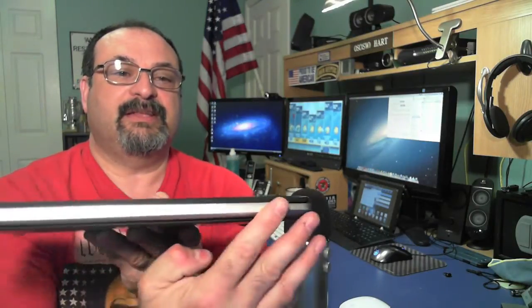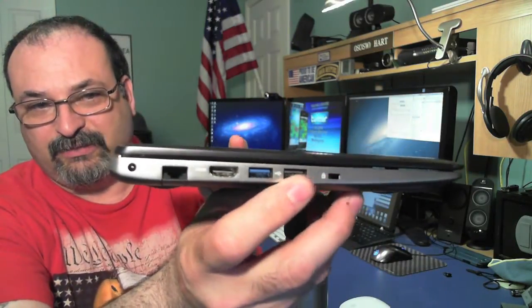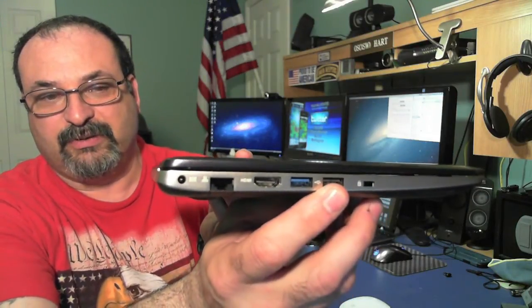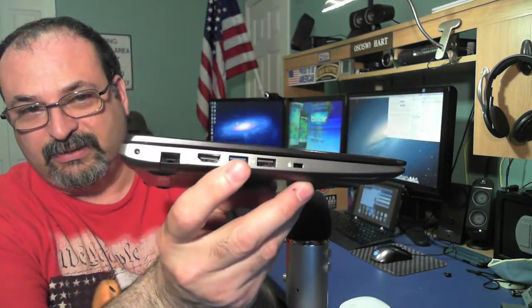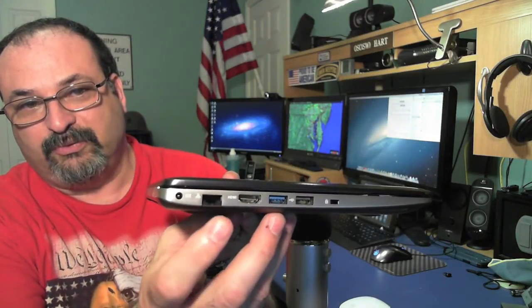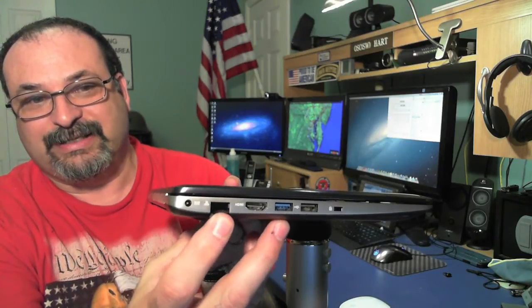Here's the top and it's all brushed aluminum — you can see I've got some fingerprints here. Around the back there's really nothing there. On this side we have the Kensington lock, then a USB 2 port, and a USB 3 port — you can tell by the blue color. Then we have an HDMI port and an Ethernet port, though this only goes to 10/100, it's not gigabit. And then that's where you plug in the power.